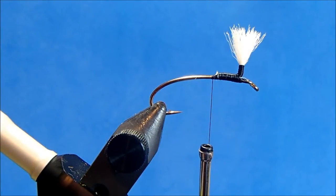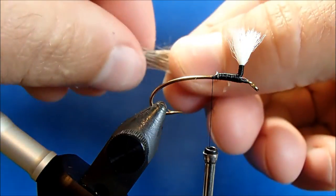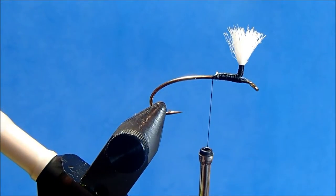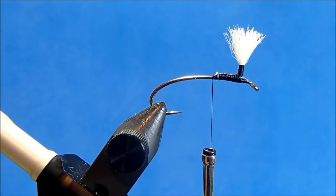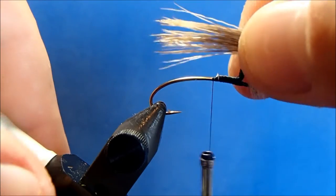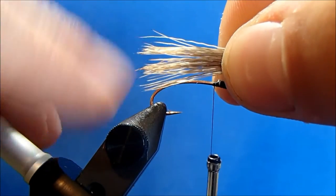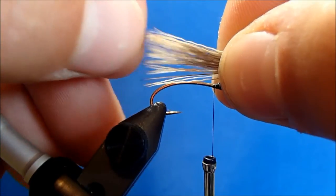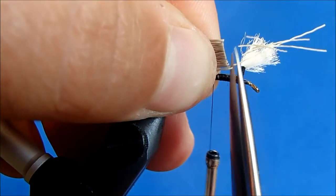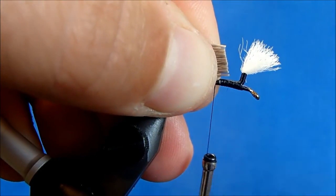Now I can tie in my tail, and for that I'm going to use an elk hair. I'll take off a section, remove the under fur and any of the really short fibers. I can put this in my stacker to align the tips and create a uniform body. I'll hold it on the hook shank and measure it out — I measure mine to the end of the hook, so it's a nice easy measurement. Then I'll switch grips and take a straight cut just beyond where I left my thread so that I can tie that in.